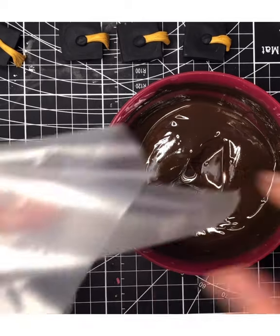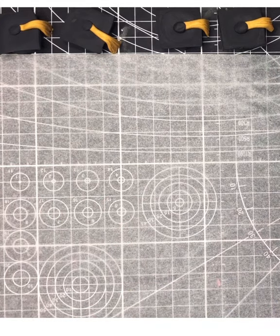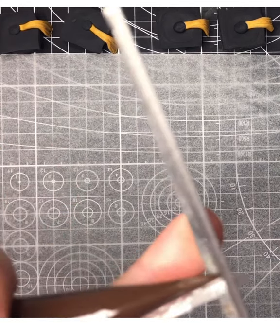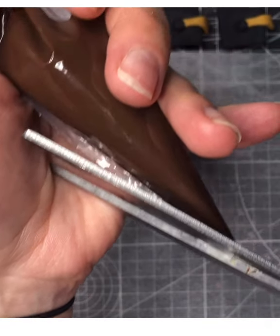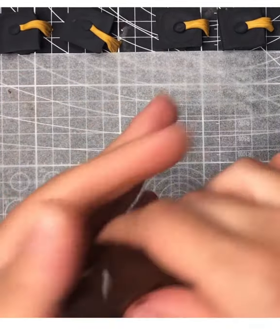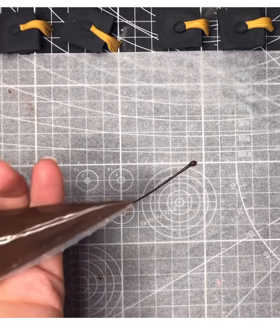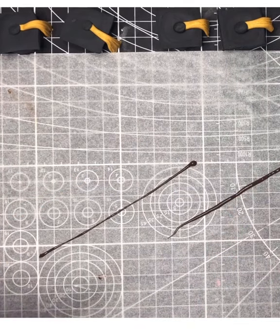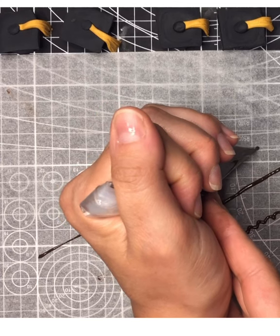Before you write on the fondant plaques, practice on a piece of parchment, wax paper, or a plate. Cut your tip off fairly small — you don't want a big tip. Crease the bag back the other way to keep it manageable. Squeeze gently and you'll see the line come out. You want to lift it off the paper because if you try to write directly on the paper it gets jagged and wiggly. Gently squeeze and drag.